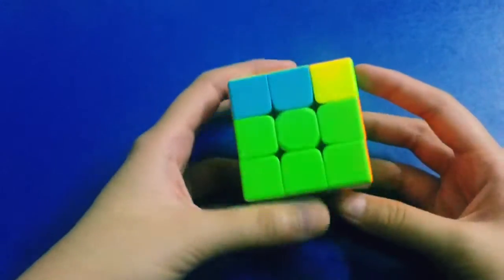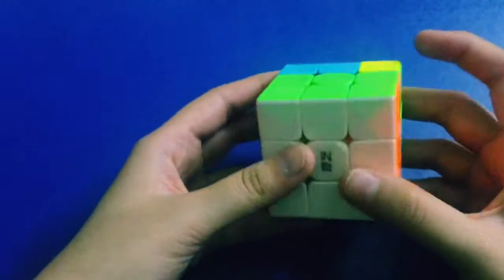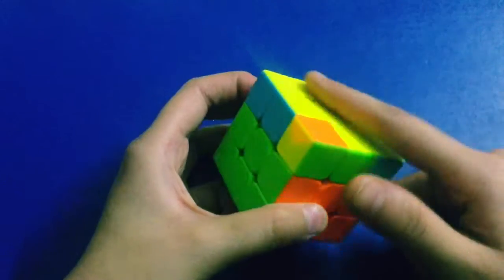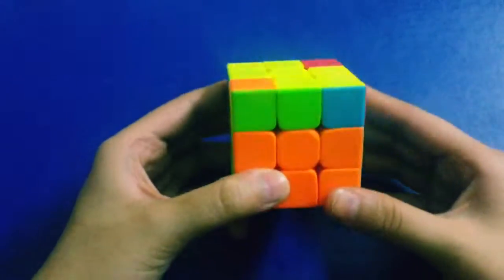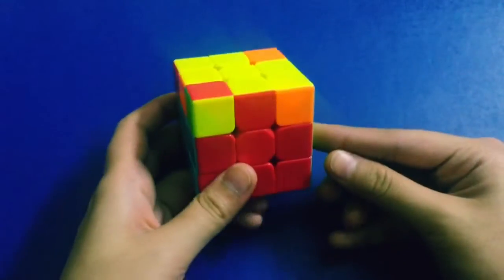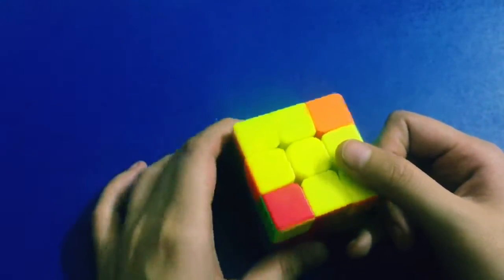We have completed our second layer! We are halfway done and only have to do the top layer. Stay tuned for part three where I'll show you how to complete the entire top layer. If you liked this video, be sure to give it a big thumbs up. I'll see you guys in part three — bye!